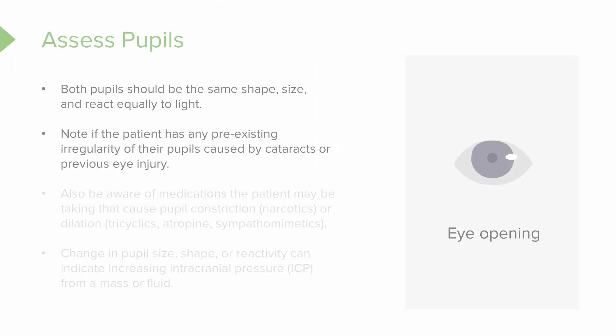Know that if someone has a pre-existing irregularity — they've had cataracts or eye surgery — don't panic. But make sure you note that in your charting, because you don't want to have a patient who has had surgery on the right eye and a normal pupil on the left, and then you chart something like 'pupils equal and reactive to light,' because they're not if the patient has had surgery.